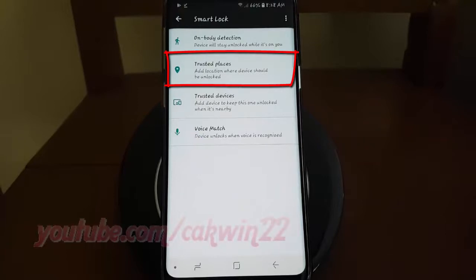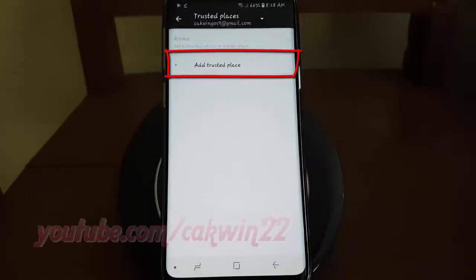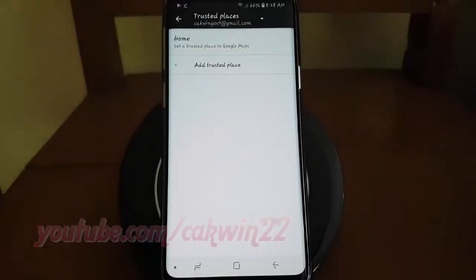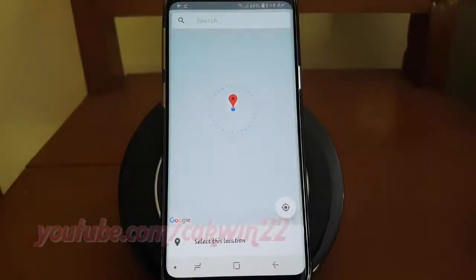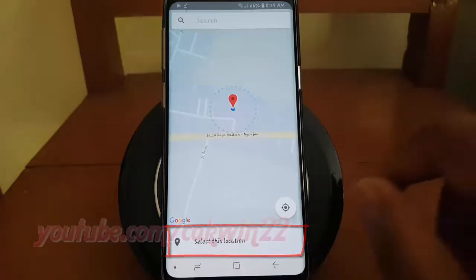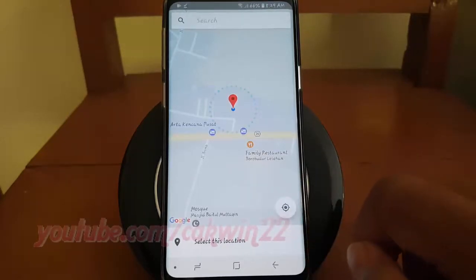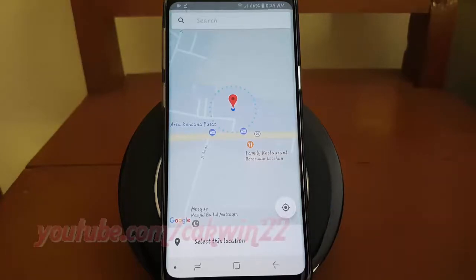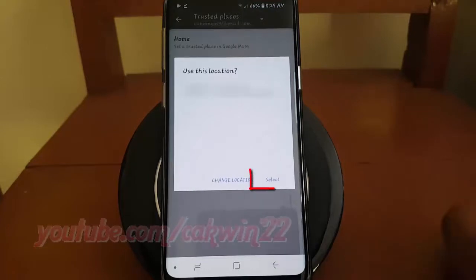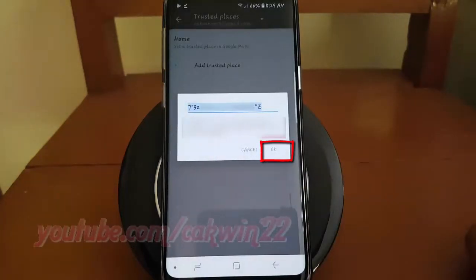Tap Trusted Places. Tap Add Trusted Places. Select the place location you want, and then tap Select This Location. Tap Select. Tap OK.